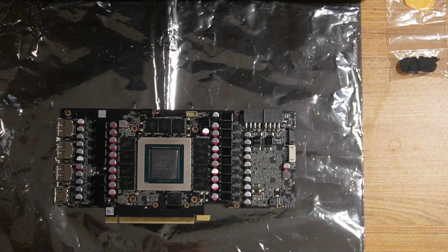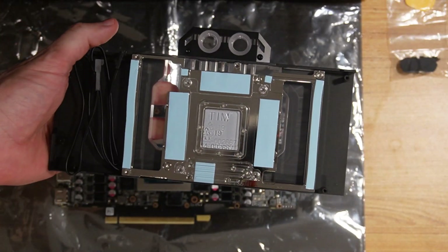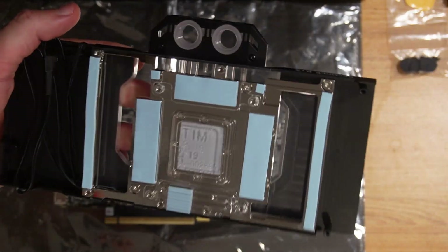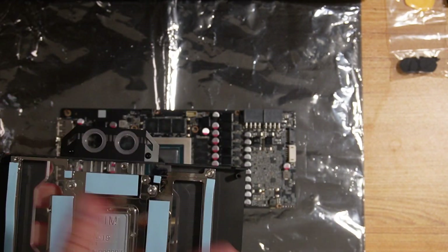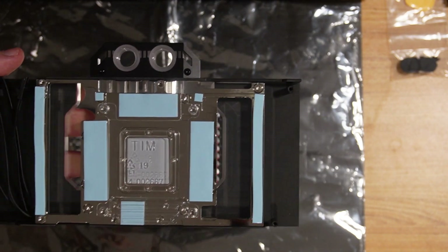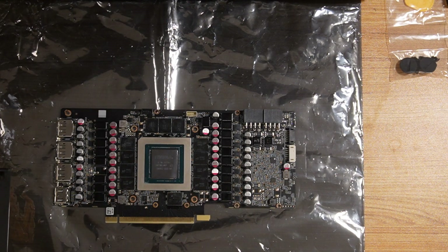Alright guys, so we obviously have the GPU card here. We have our front plate here and our back plate here — I still got to peel the stickers off that. I'm not going to go through it all; I have a video already on how to set this up and install it. So what I'm going to do now is take the covers off, peel everything, attach it, show you it all attached, then take it apart and see if the thermal paste actually touches the actual GPU.